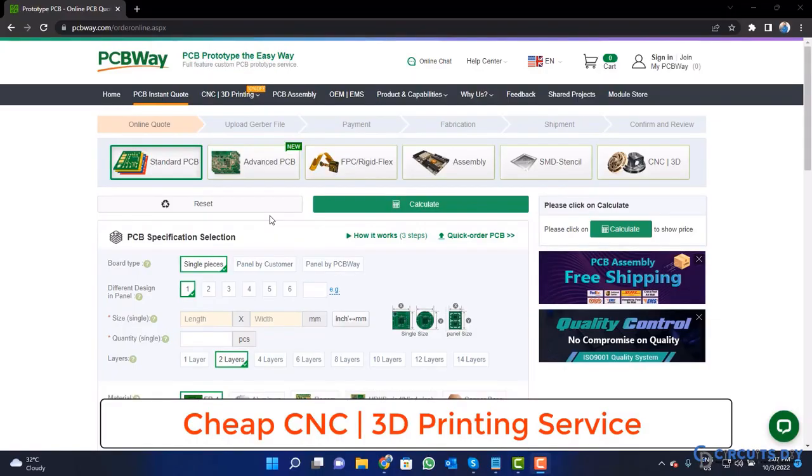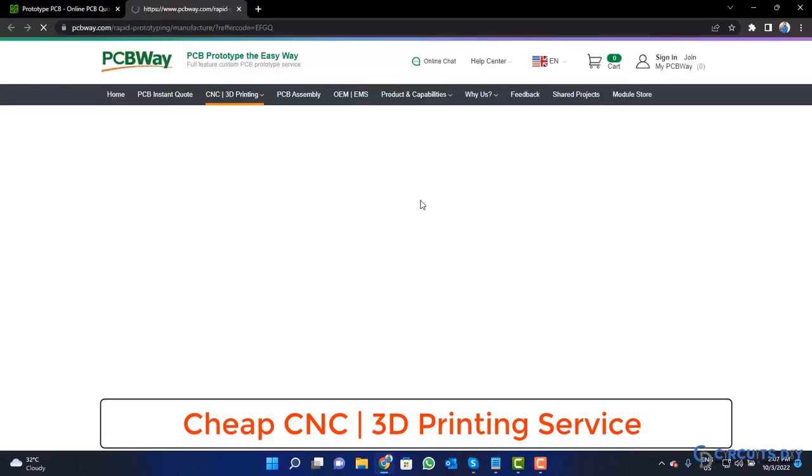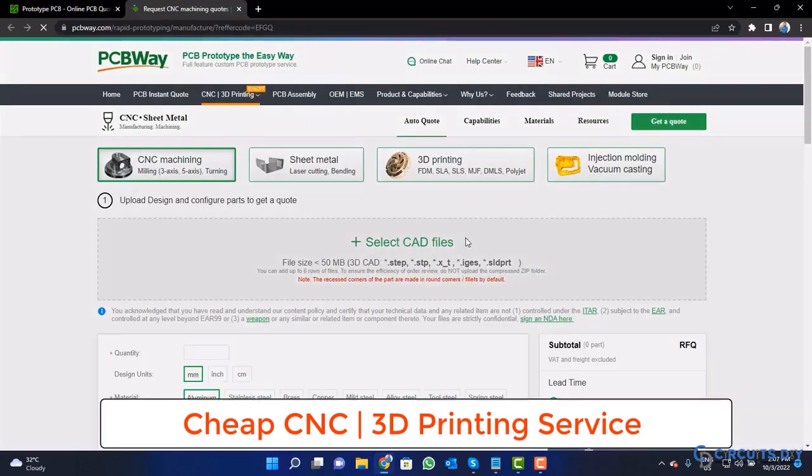PCBWay is also providing CNC and 3D printing service. So click on this button, upload your CAD file and place your order now.